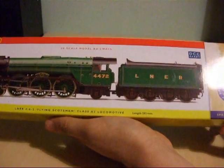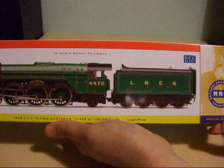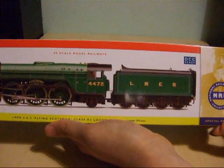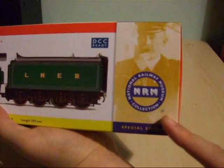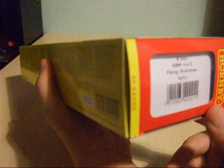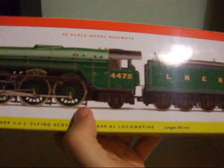This was released in 2004 and it is commissioned by the National Railway Museum in York, complete with the NRM hologram on the side of the box. The reference number is 2441, the wheel layout is 4-6-2, complete with the running number of 4472.